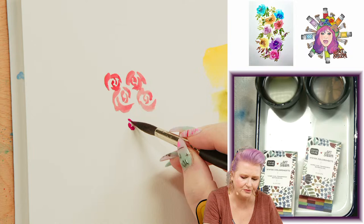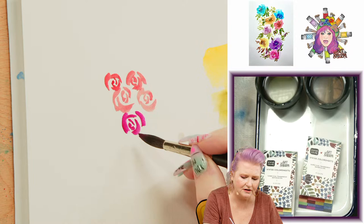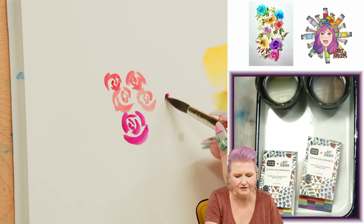Grab some magenta here. The center of your rose will be built on these little curving strokes. They get a little bigger as they come out, but you've got to be able to handle that little curve.